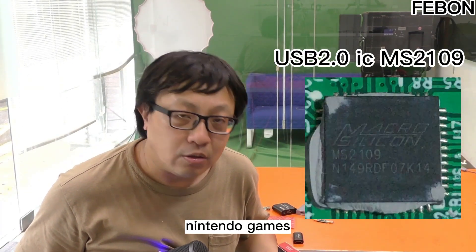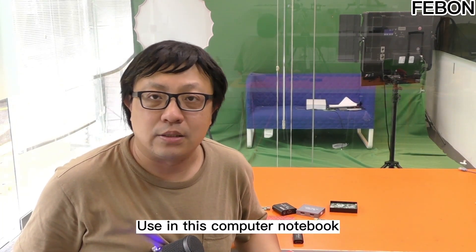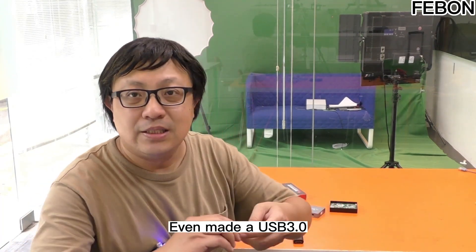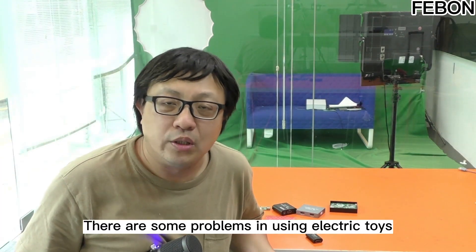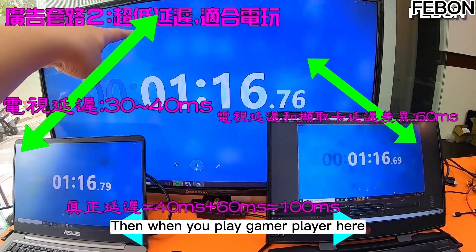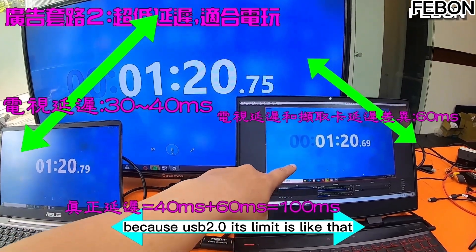One manufacturer claims you can play Nintendo games using a computer notebook. Unexpectedly, after 2 years, they even made a USB3 version. The product made 2 years ago had some problems when using it with gaming devices because it was USB2 — there would be video delay when playing games, because that's USB2's limitation.